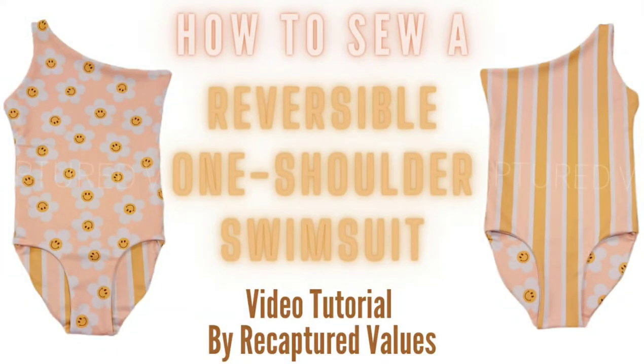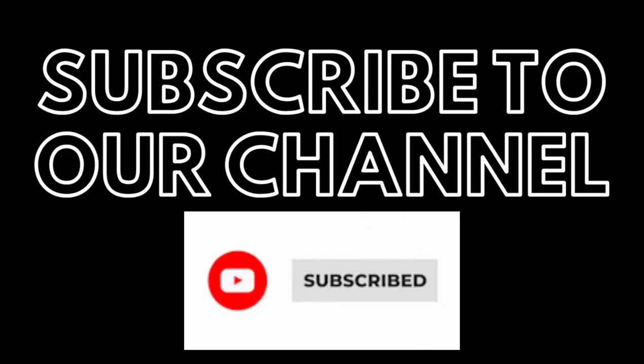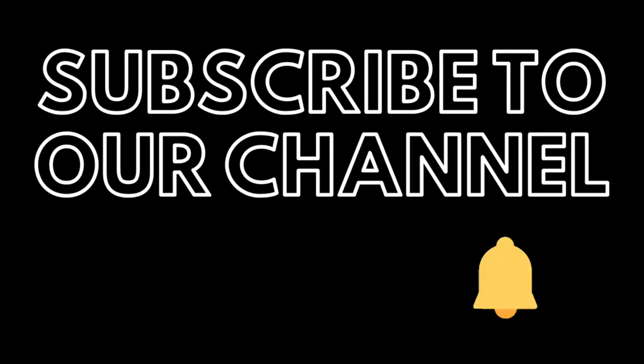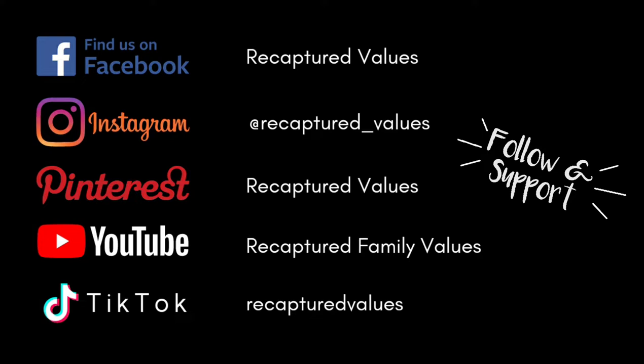Hey everybody, new tutorial on the reversible one shoulder swimsuit — this is the Isla pattern from Samantha Marie Design. Go ahead and subscribe to the channel, hit the notification bell so that you never miss a video when we post, and here are our social medias — you can go ahead and pause this and follow us if you haven't.